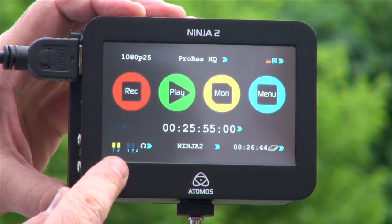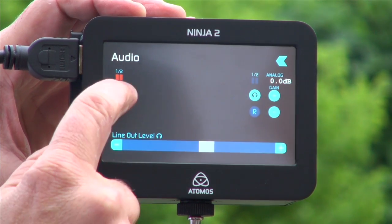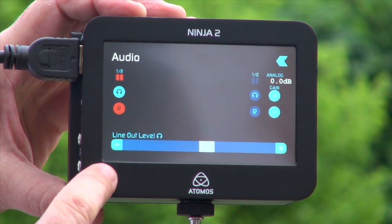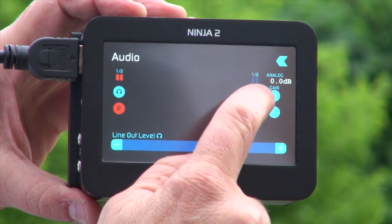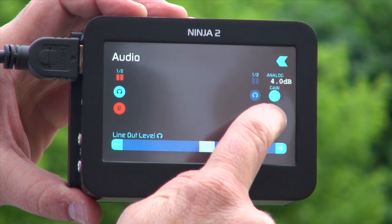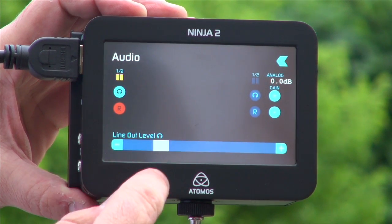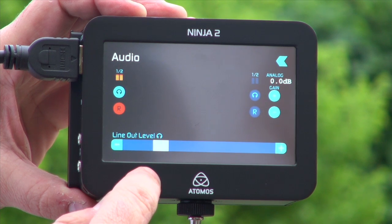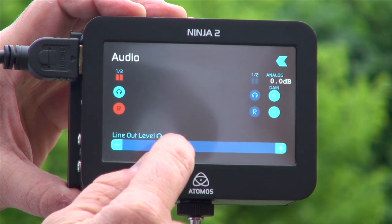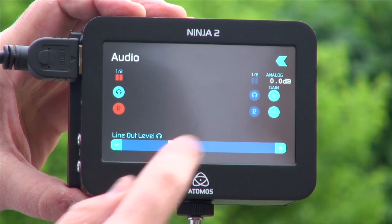I then have the audio functions. If I touch on the audio, I can monitor the audio from the headphones out and decide to record that audio or not. If I had analog audio, I could do the same on the analog and adjust the gain up and down. This is the line out level volume, which shows where I am on the volume for the output to the headphones.